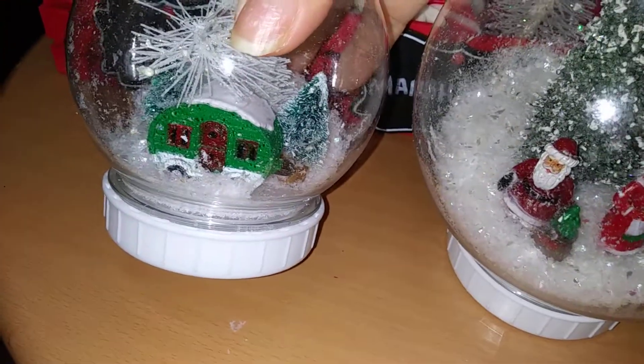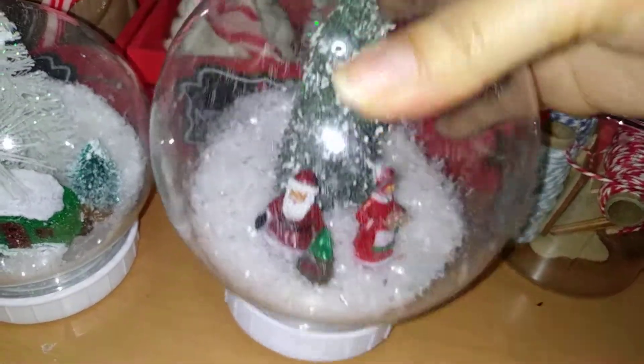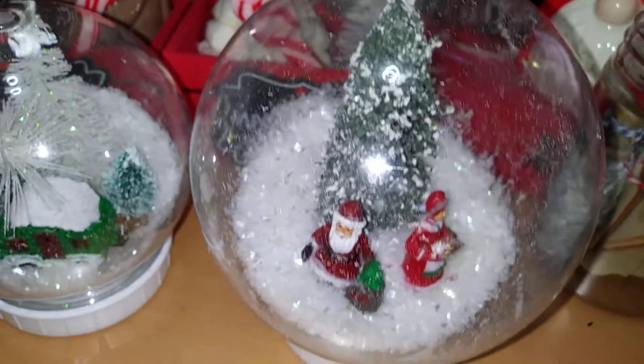So we have just a traditional woodsy, wintry snowscape, and then we have Santa Claus and Mrs. Santa Claus. I bought these miniatures last year and now they go perfectly in this bigger size snow globe.